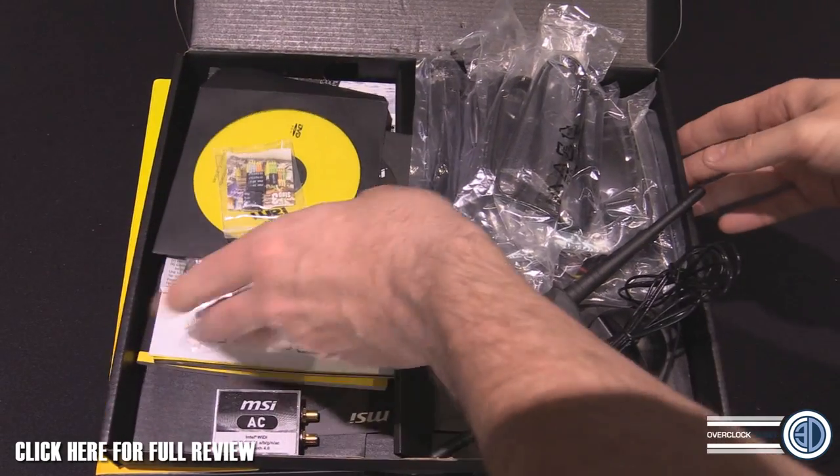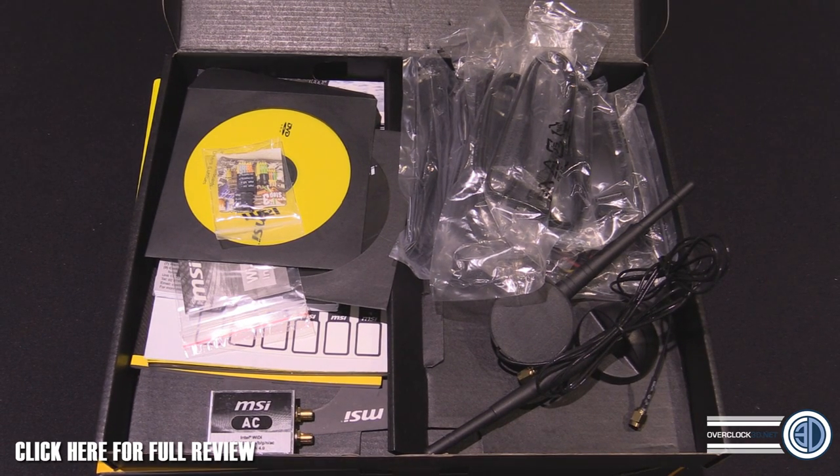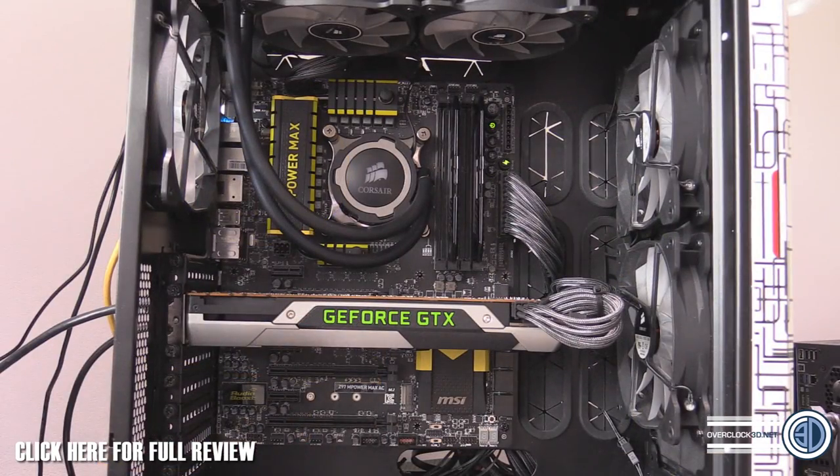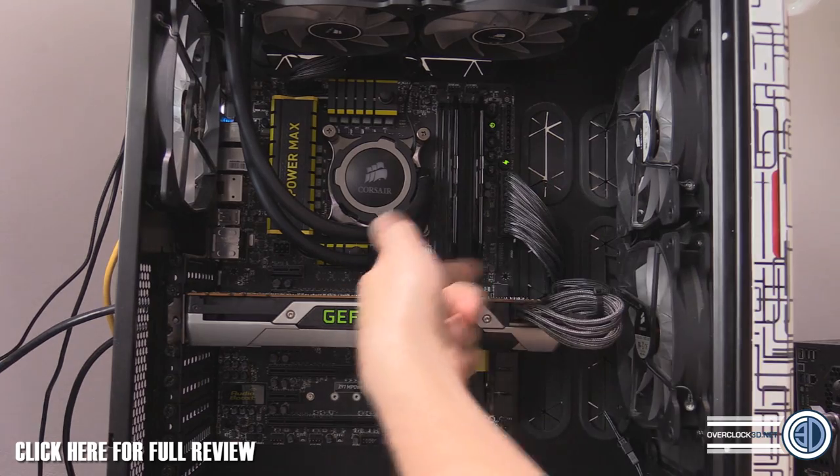There's also a door hanger in the box — all the usual stuff. Now what we need to do is have a look at the board itself in our test rig. This is our test rig — a Corsair 540 — it doesn't look standard because it isn't. We've got the M Power Max AC in there. The USB right-angle USB 3 connector is up here, just behind the graphics card, but that gives you a nice line to route it through one of your grommets.